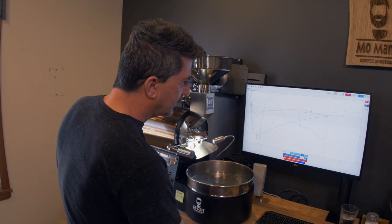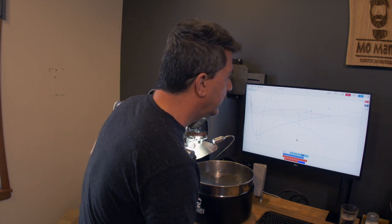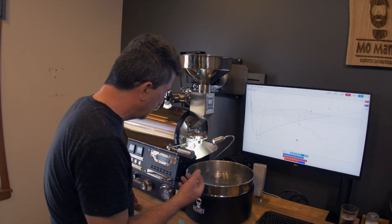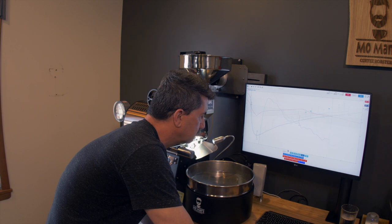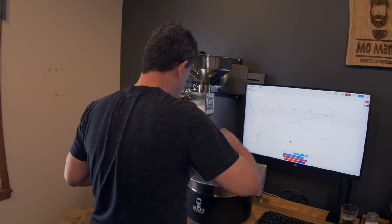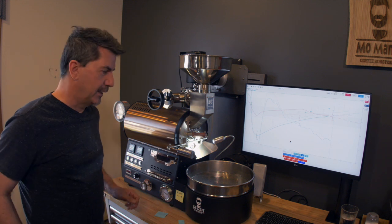I'm going up to 5 with air. I got a little jump in my rate of rise — I want to control that so I don't get a flicking crash, and we are at 380. We are close to first crack. There it is — that's first crack. First crack at 10:25, 384.9 degrees.